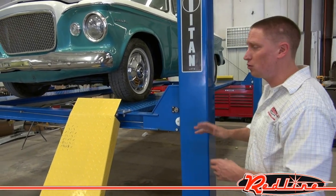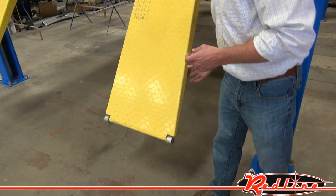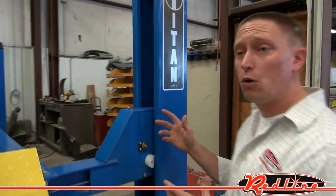Obviously, it's a full steel construction with a powder-coated finish. If we look here at the ramps, you'll notice that the ramps have rollers down here on the end, so that as the lift is lowering and these ramps are coming up, they're not just dragging across the floor and making noise, which is nice.